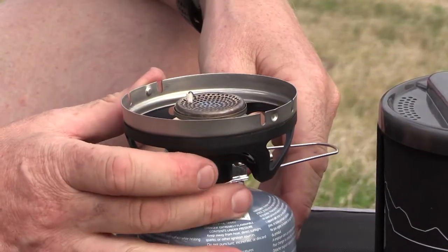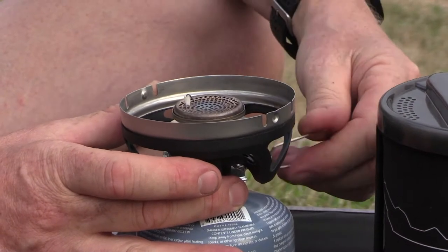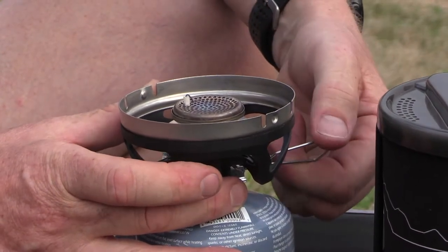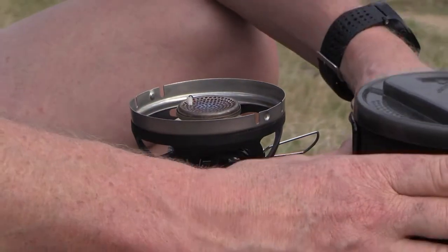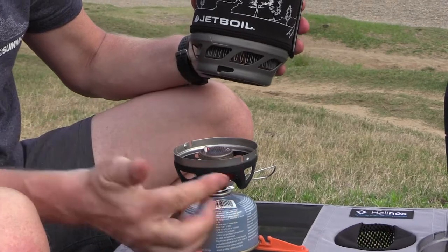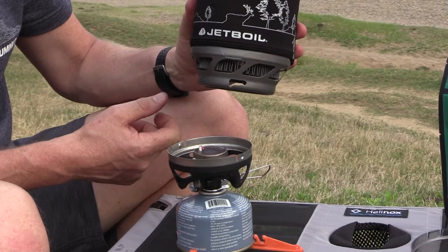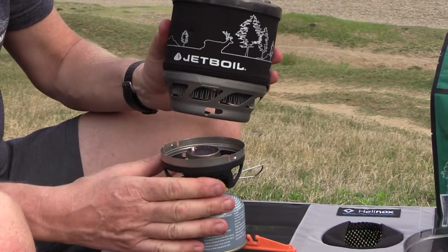This does have an igniter — a piezo — so we'll turn on our gas and light the stove. With the tabs we locate onto the burner head. You can see the flux ring; this is where the heat is transferred really quickly so you can boil your water very quickly.